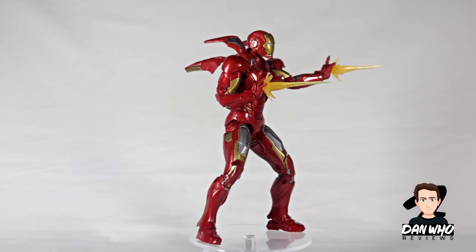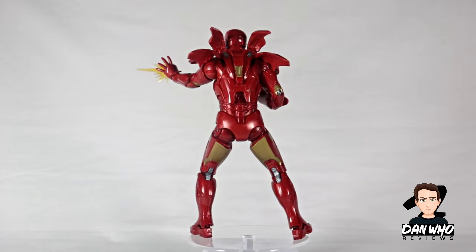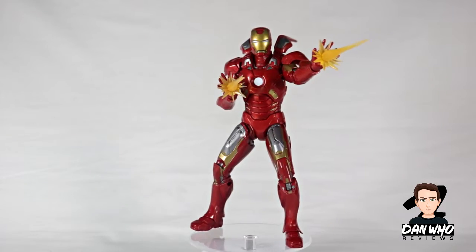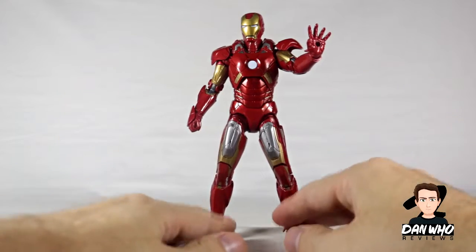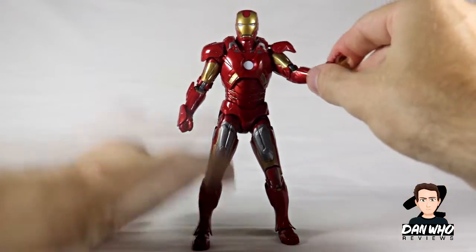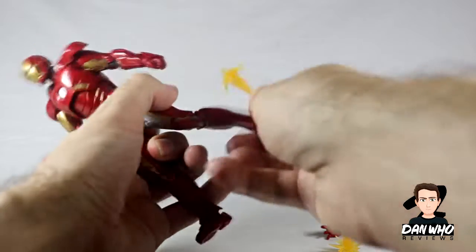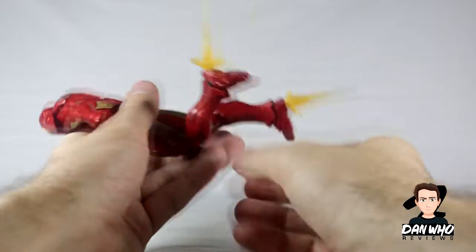I wish it would have come with a few more accessories. I'm thinking maybe an unmasked head, or even a head without the face plate on — like that iconic scene where he lands on the floor through the wormhole and Hawkeye wakes him up by screaming at him and they pull off his face plate. That would have been good to have. This is how Iron Man comes straight out of the box: one fisted hand, one open palm hand with a hole so you can plug in the effects piece. You get two of these open palm hands, two fisted hands, and two effect pieces. The effect pieces go into the open palm hands or into the holes on the bottom of his feet.